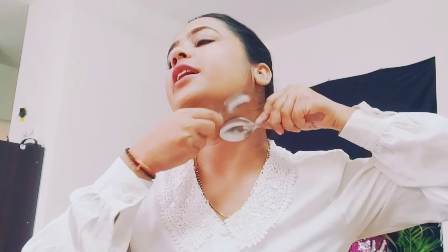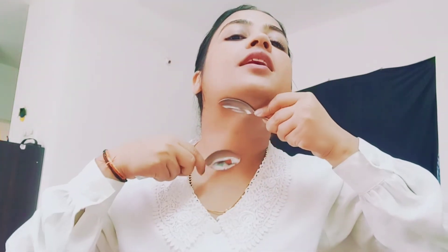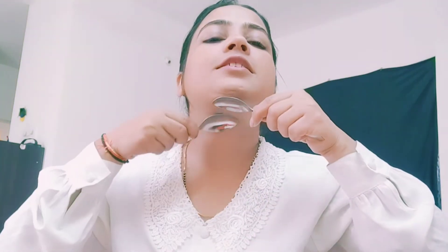You will start to see results in 5 minutes. I have washed my face. Now we will do the first step. I have applied almond oil. I will put the spoon on the top and then inside. The spoon will go about half an inch in. We will do this motion 20 times. After 20 times on one side, we will do the other side. This completes the first step.